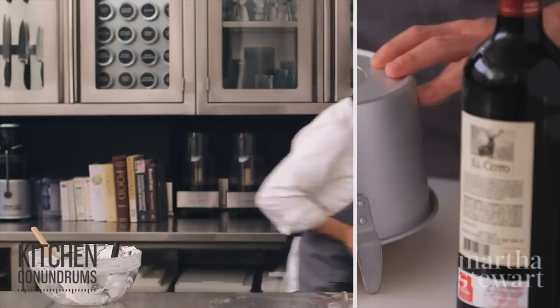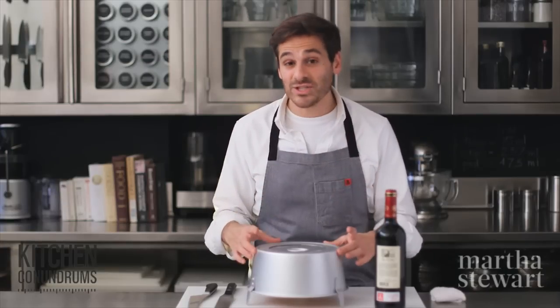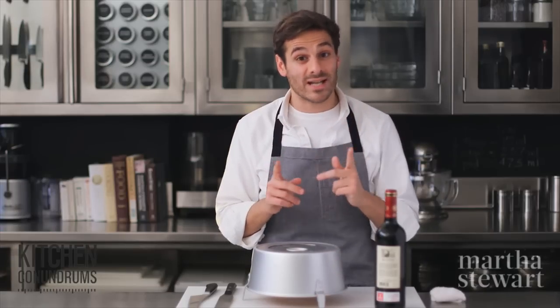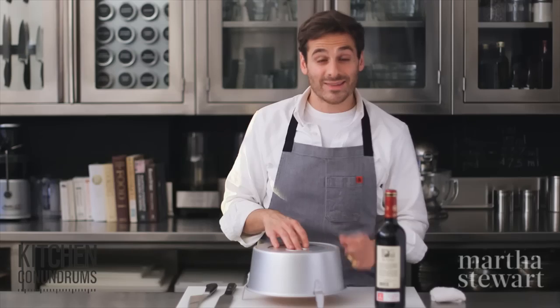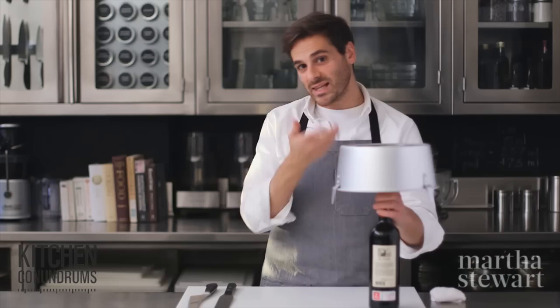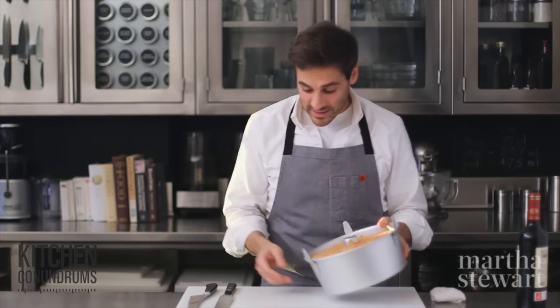When the angel food cake comes out of the oven, you need to invert it — the cake needs to cool upside down so it does not deflate. The little feet on the pan help with this. If you have a tube pan without feet, you can invert the center tube over a bottle and let it cool just like that.